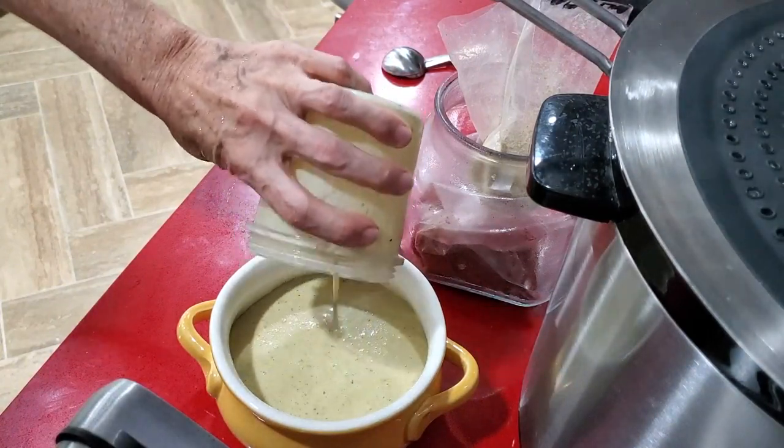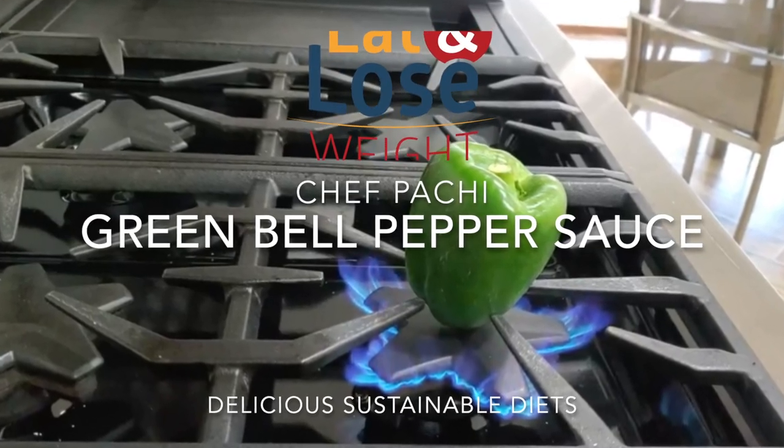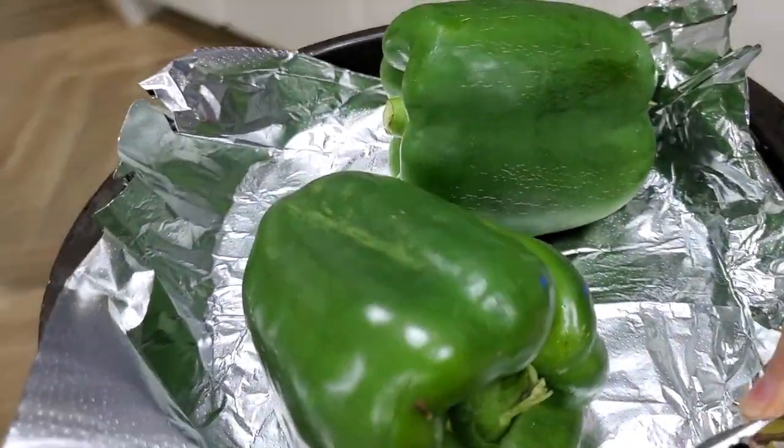Green Bell Pepper Creamy Sauce. Eat delicious and lose weight with Chef Pachi. Hi, this is Chef Pachi with creamy green bell pepper sauce.